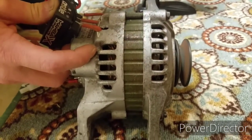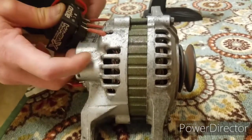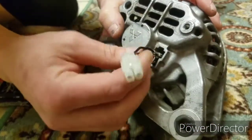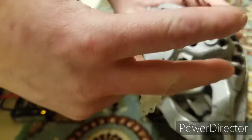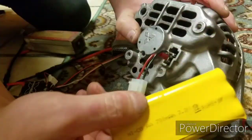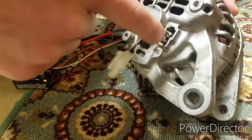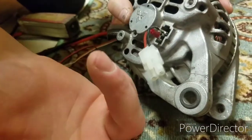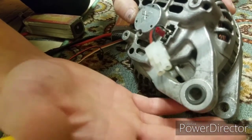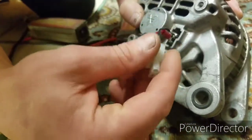I took out an extra step that everybody I've talked to and researched said I had to do — and that was taking out this, this right here is for the brushes. They say you have to excite the brushes to get it to work. But what I found out is when you excite the brushes, this battery gets really hot; you only need three to twelve volts right here. I don't understand why — maybe somebody out there can tell me — but I was able to make it go forward and backwards without that.